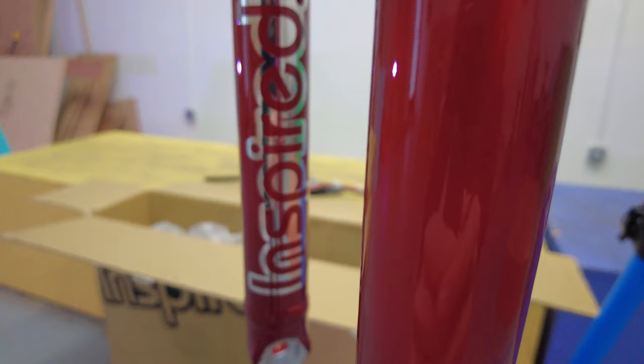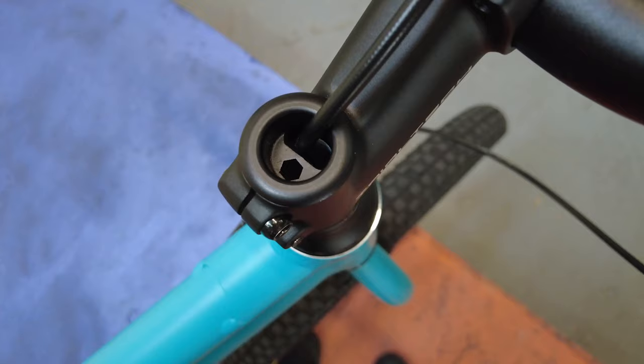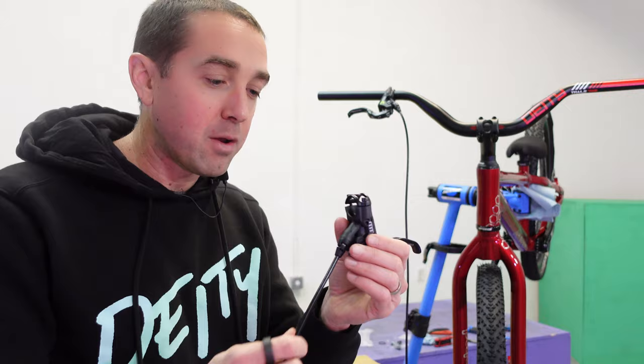Before I finish building up this bike, let's take a quick second to admire what Inspired has actually done. There's no wonder this is the gold standard of street trials bikes — this thing is so well thought out and beautifully put together. This bike has a really cool option where you can run your brake lever through the stem cap so you can do bar spins and tail whips. To do that you have to unhook the hose and put it back together without getting air in the line. Since I want to test different stem lengths pretty much right away, I'm not going to do that routing through the stem just yet.